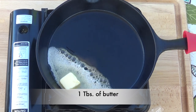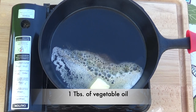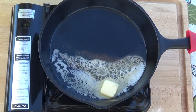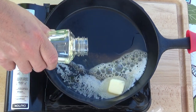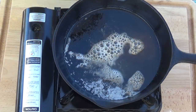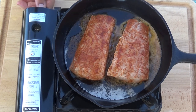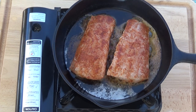Let's start off with about a tablespoon of butter and a tablespoon of vegetable oil. You want it on a medium to high heat — you want to hear that fish sizzle when you put it in there. We're going to cook it for about four minutes on each side.